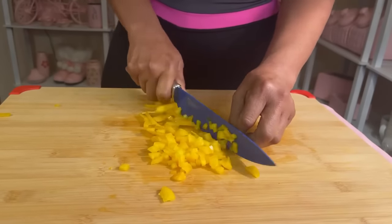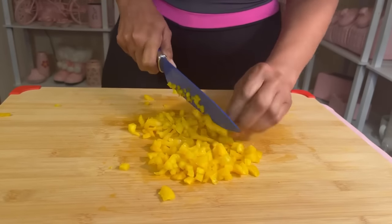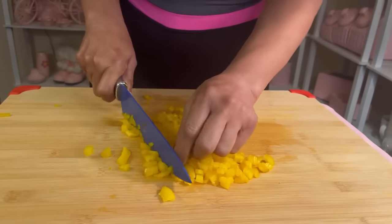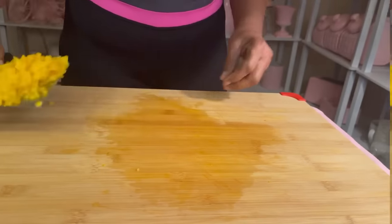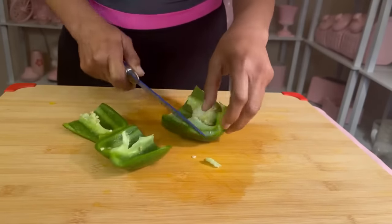Red sweet bell peppers are also good for your skin because they're loaded with both vitamins C and A. Bell peppers also have anti-aging benefits, as well as cancer-fighting benefits. The bell peppers are just a versatile, overall great vegetable. There are so many benefits for eating the bell pepper.